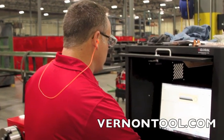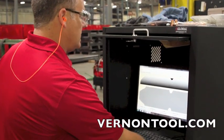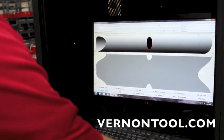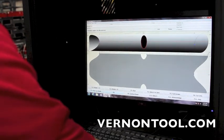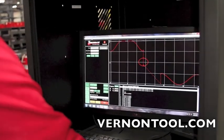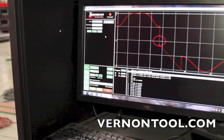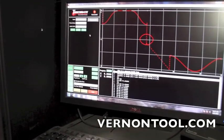Once we've got all this information input, we're going to go ahead and see what it looks like when we're done with it, make sure everything's in the right spot, and now we're going to go ahead and cut. We use the TorchMate driver software with this machine, and it will automatically import everything we just programmed through the Vernon software.